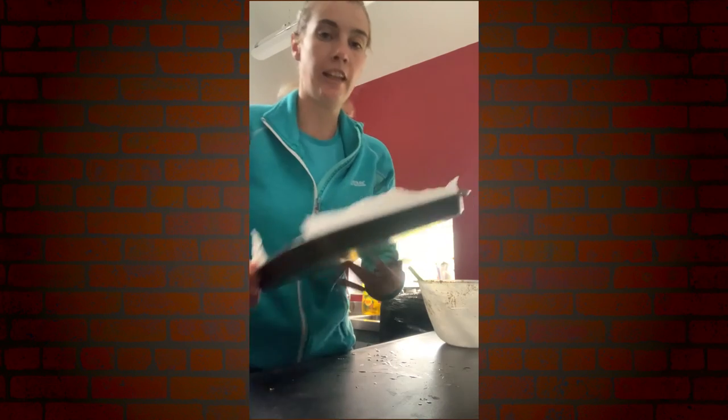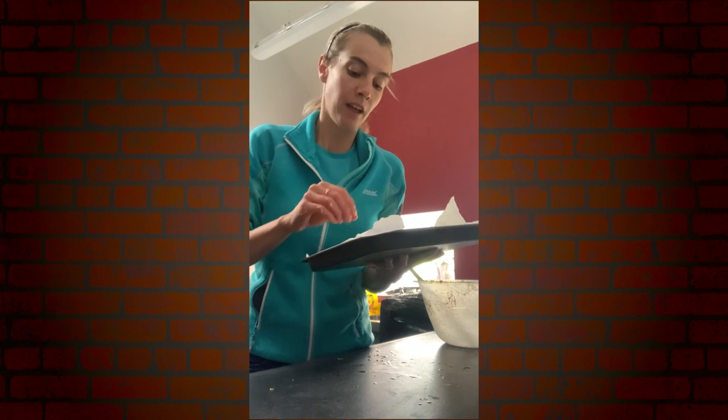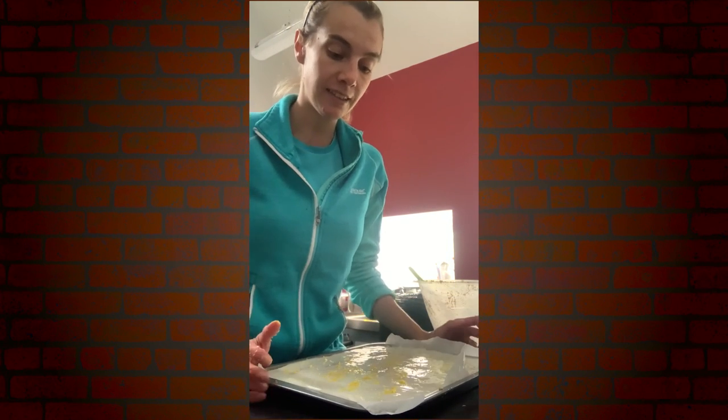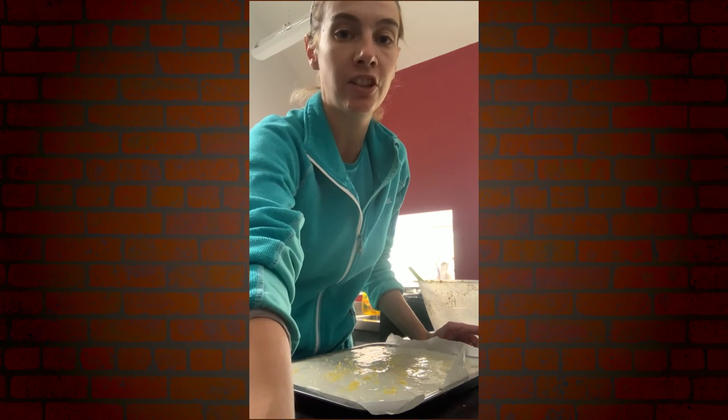Pop that in the fridge and allow it to firm up for at least two to three hours — ideally overnight — and then slice them in the morning. Allow a couple of hours to firm up before slicing and enjoy them with a lovely cup of tea. I hope you enjoyed that wee tutorial of our lemon square slices, and I'll be back again soon — thank you, bye bye!